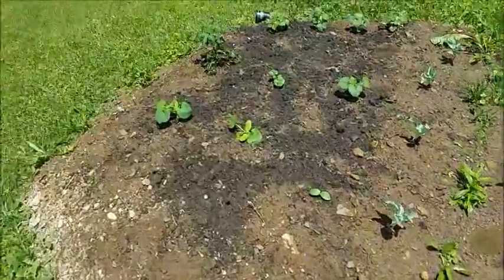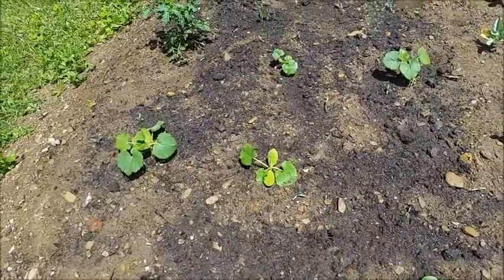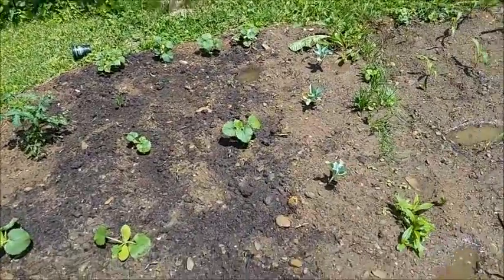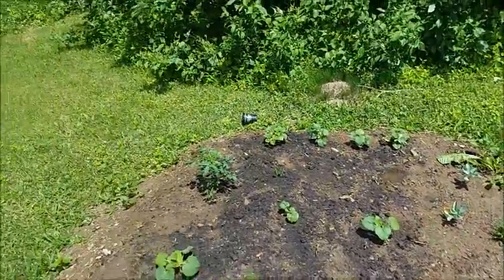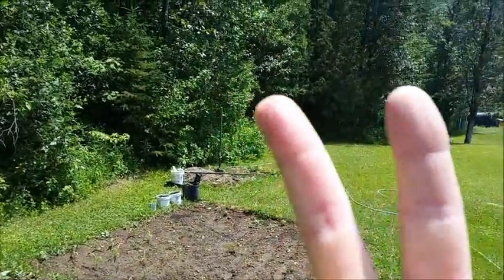Everything over here looks pretty good too. I've only lost like one, maybe two squash plants. All four of those cucumber plants pulled through — at first it didn't look like they were going to root very well. But the tomato plant, cauliflower — everything's doing well. Get your gardening on, people. Peace.